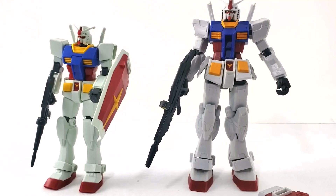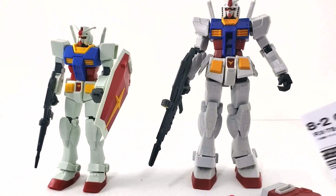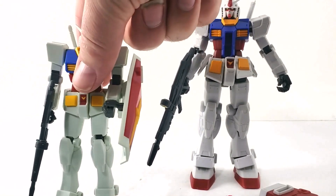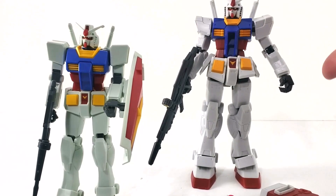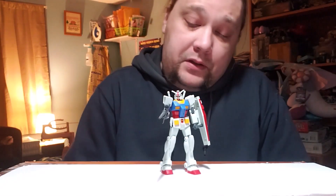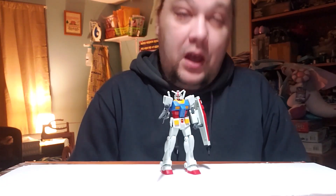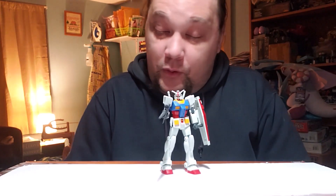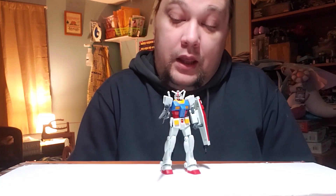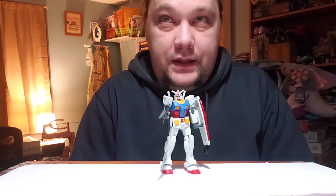The action figure is rated for ages 15 and up while the model is rated for 8 and up, which seems more appropriate for both. Now for my final evaluation — I want to note I'm not an expert model builder; I have a lot more experience assembling Lego sets, so take my opinions with a grain of salt. I'm not going to do a super in-depth breakdown — I'll just give an overall number and talk about it.